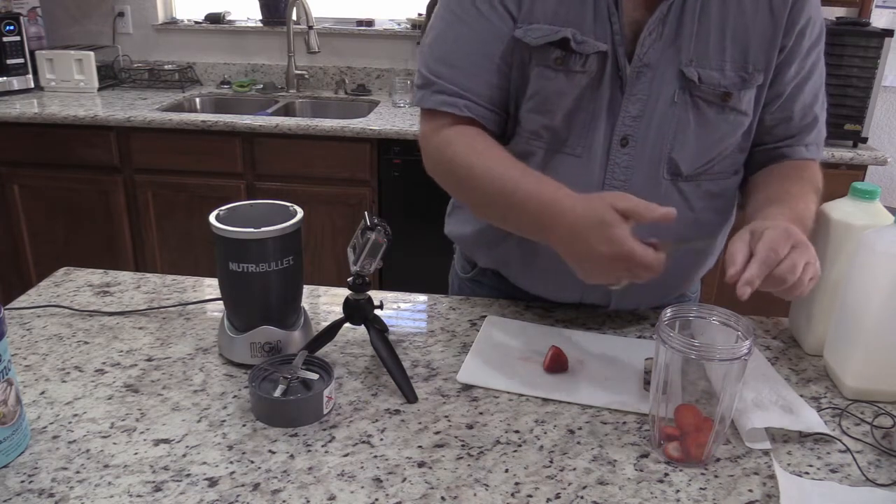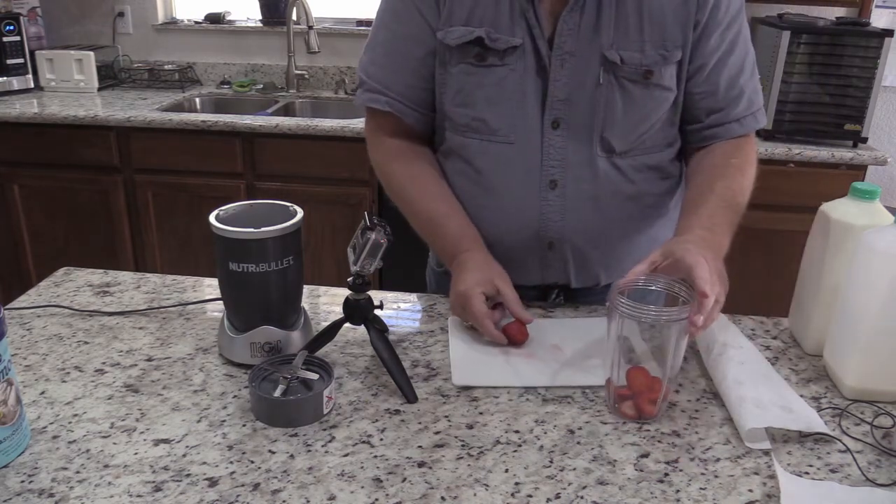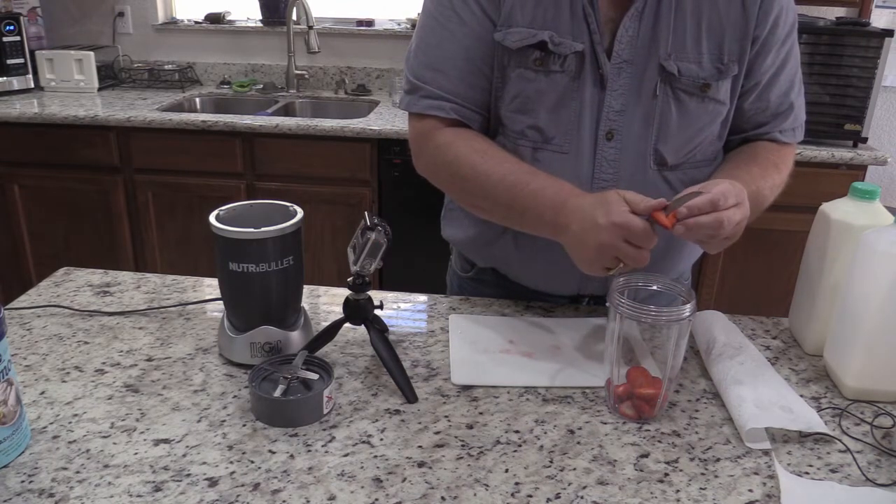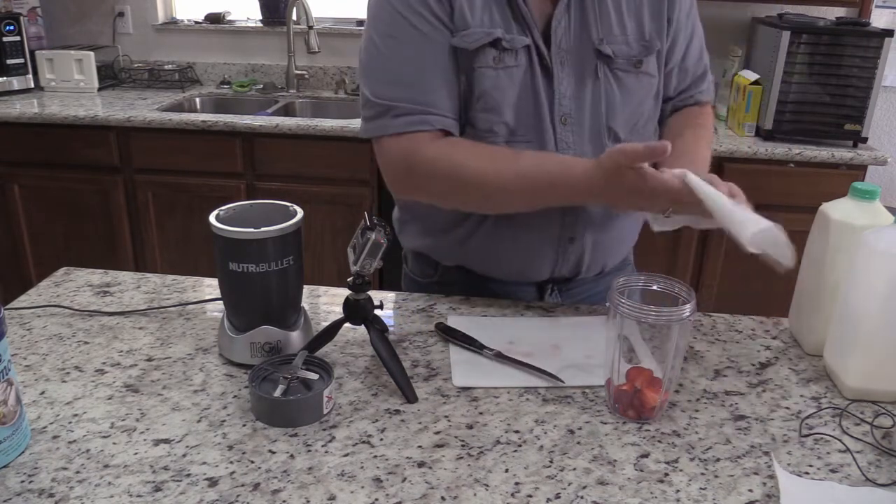I'm just going to put them in the magic bullet real quick, and that's it.